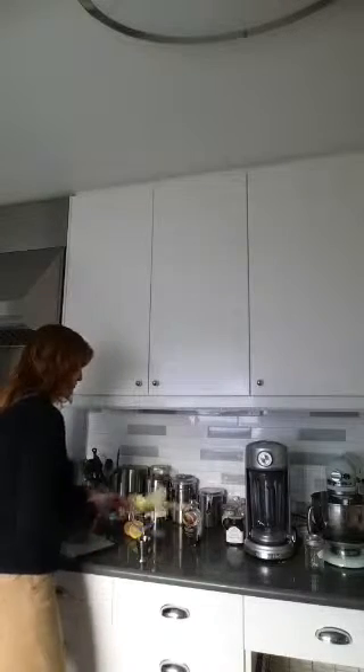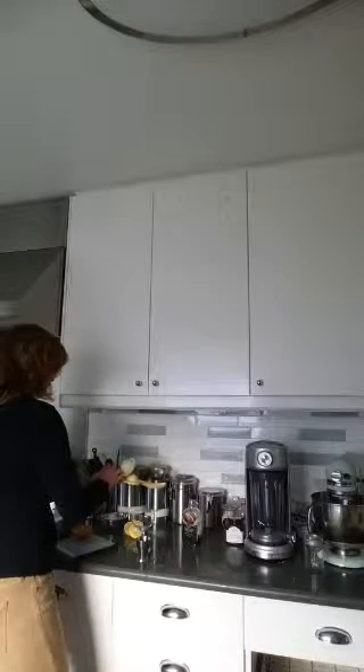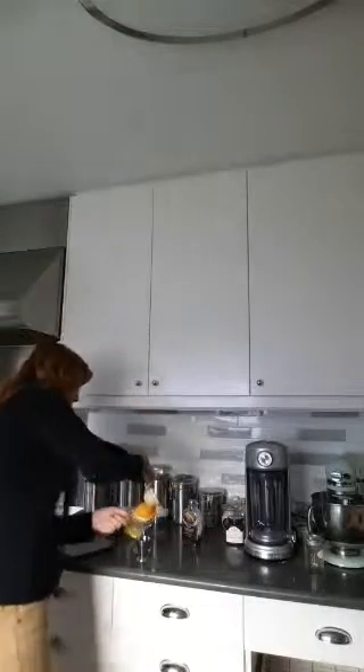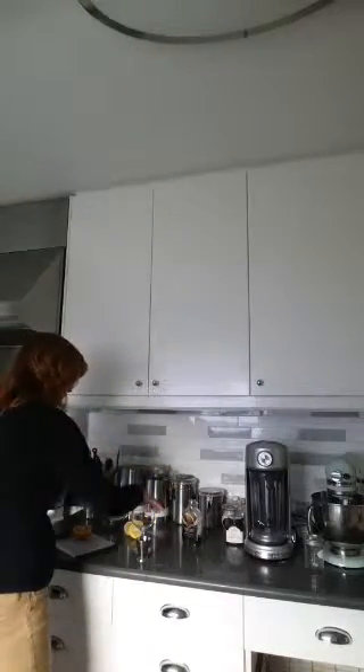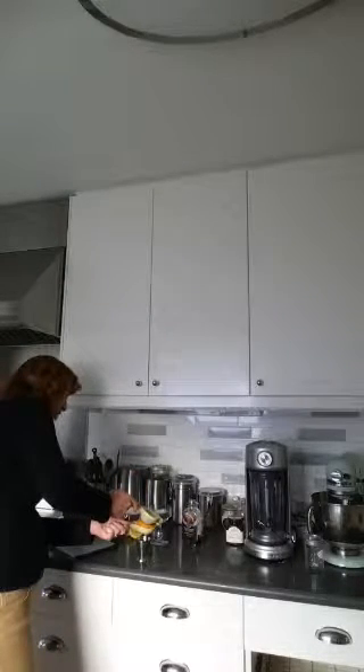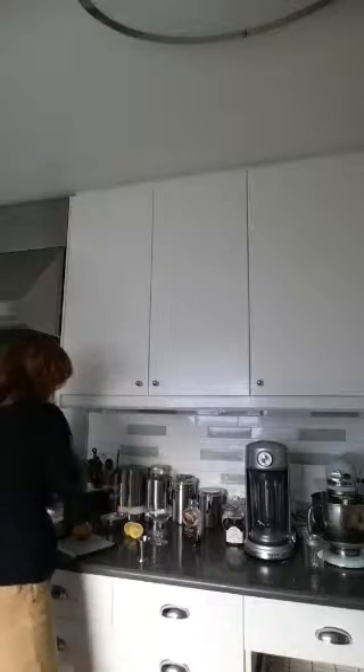Then you're gonna take a half ounce of orange juice. This squeezer is specifically for lemons and limes, but they actually come in ones that handle lemons, limes, and oranges since oranges tend to be bigger. So that's a half ounce of orange juice.